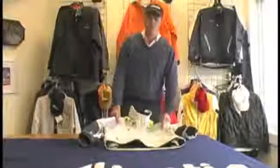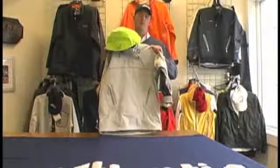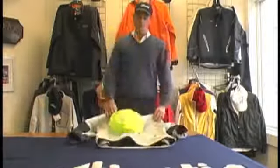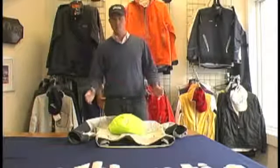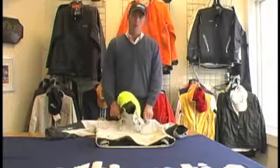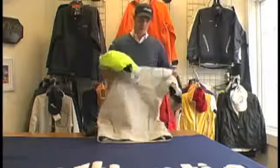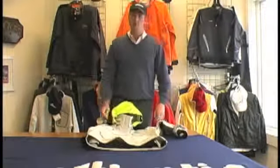Hey gang, Sam here from Atlantis Weather Gear. Today I wanted to show you our brand new Offshore Ocean Smock. This is an Aegis piece, basically combining the best features of our Aegis jacket and Aegis spray top. We're using the same fabric here — it's fully waterproof breathable with a DWR finish — and I'd like to run through some of the features with you today.